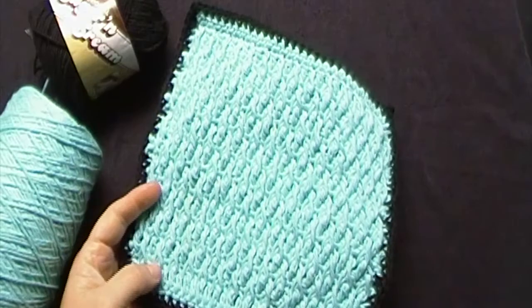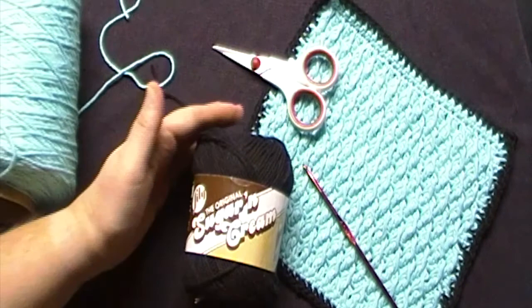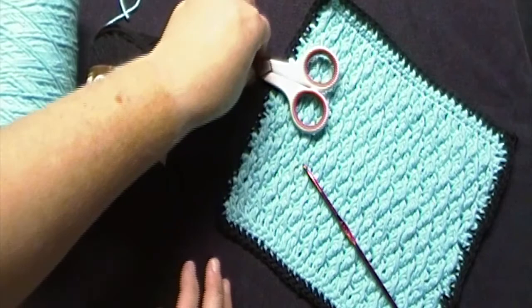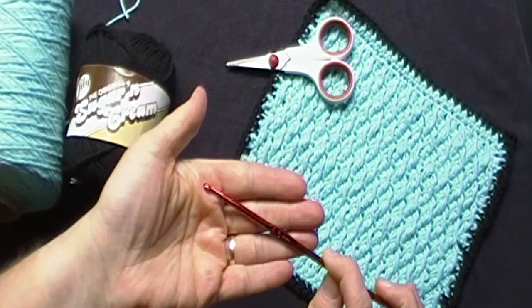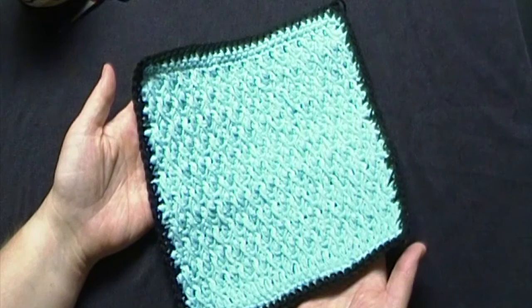Today's tutorial is for the Alpine Ridge Dishcloth. You will need a number 4 worsted weight yarn, preferably a cotton blend. Today I will be using Peaches and Cream in the color Sea Breeze and Lily Sugar and Cream in the color Black. You will also need a pair of scissors, a 4.5mm crochet hook, and a yarn needle. Links to all supplies will be in the description box below. I also have a playlist with other crochet dishcloth tutorials linked in the i-card above and in the description box below.